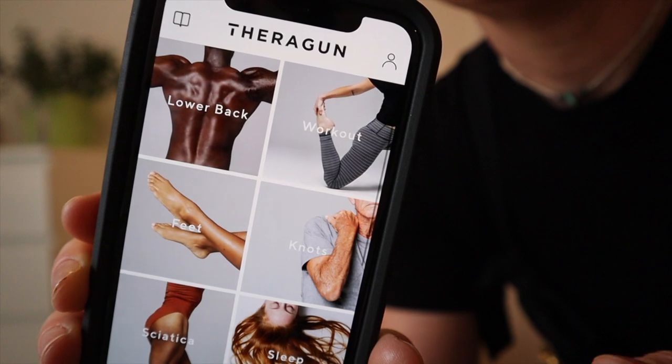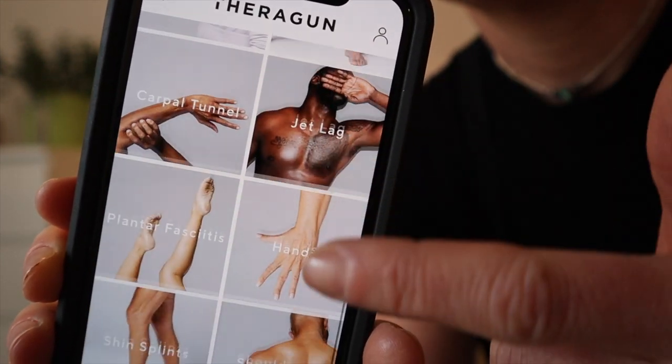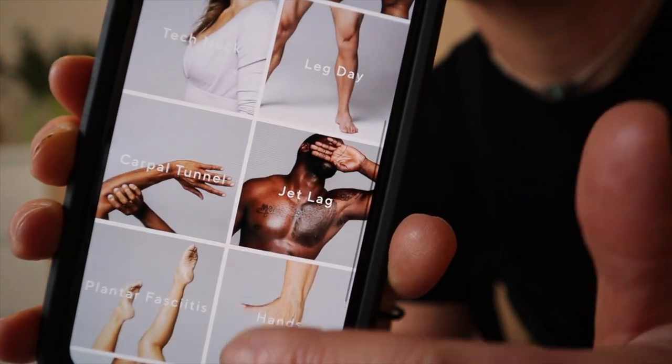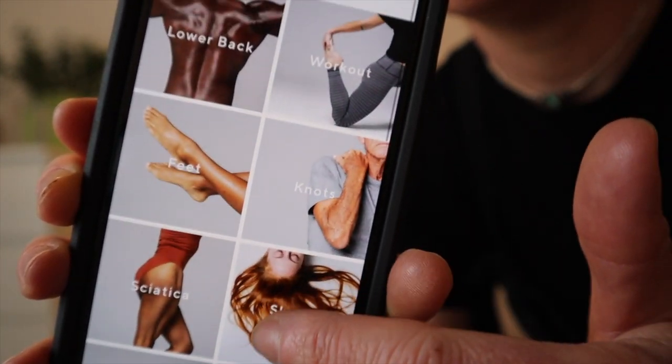I almost forgot to show you the app. There are 18 different workouts on the app, helping soothe all different aches and pains, ranging from sciatica, lower back pain, plantar fasciitis, and knots - and it can even help improve your sleep.